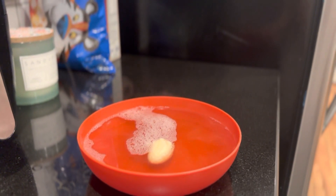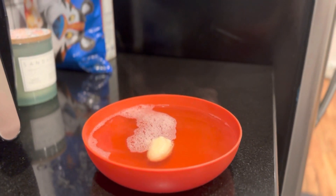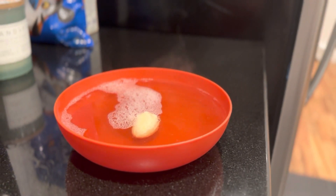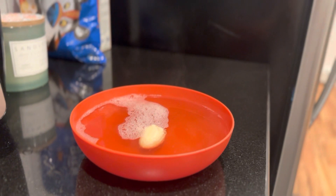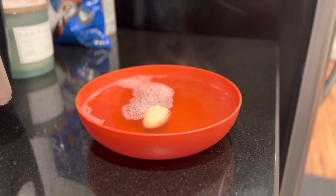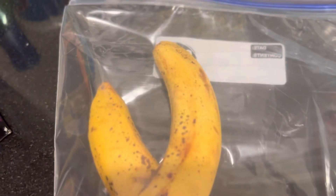Hey guys, welcome to my home. I said I was gonna start recording all types of videos but I never knew it would be a video like this. So welcome back to my channel, DR Game. Basically the vibe we've got going on is fruit flies — we've been trying to eat healthy and stuff.